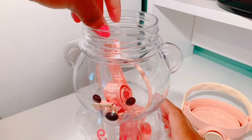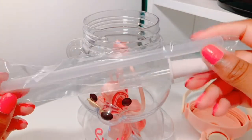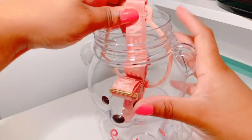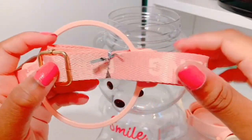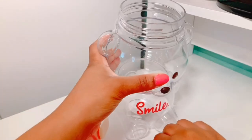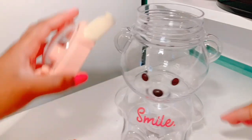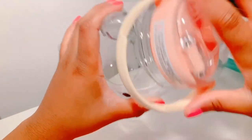Now I'm going to open it so I can show you the straw and the strap inside. Here is the straw and there is the attachable piece so you can drink out of it, and here is the handle — it just goes around the water bottle. This is how it looks completely empty, with and without the top. It kind of reminds me of a honey jar, because there are honey jars shaped like bears.